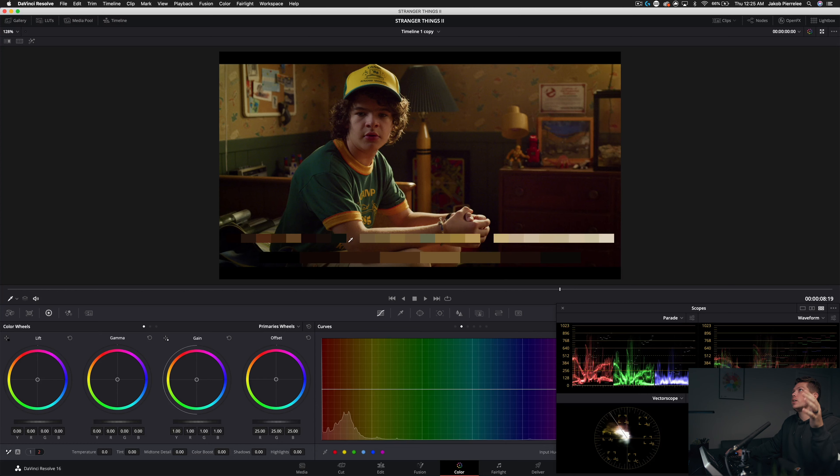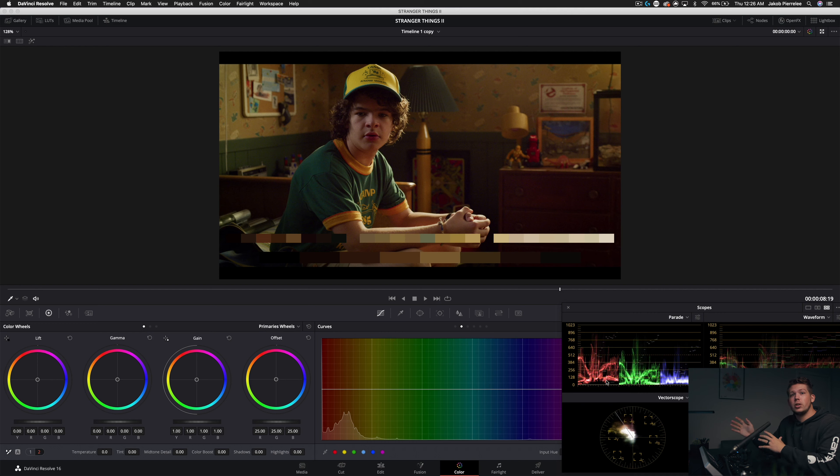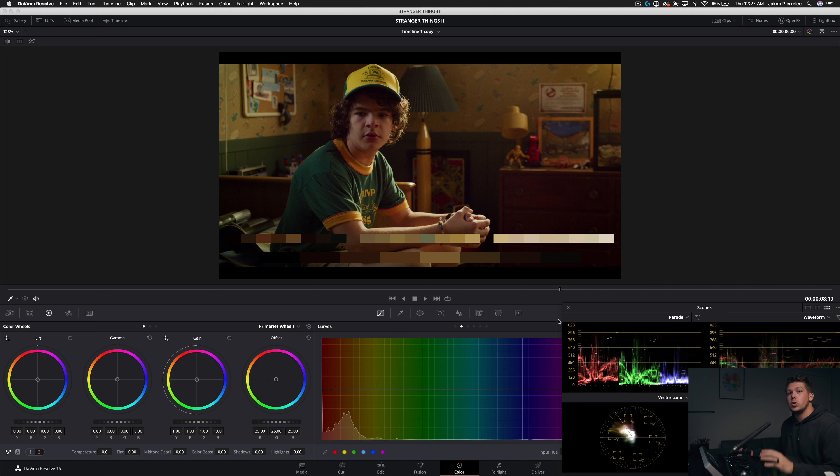Let's start by taking a look at the color palette from this Stranger Things still. This is Dustin sitting in his room — it's supposed to be a little somber, he's feeling left out like his friends are too good for him, and that's reflected in the color palette. There are a lot of muted colors. The color really does change with the mood of the series — darker times, darker colors; brighter times, brighter colors. Technically, our high range is kind of a muted salmon-orange. It's not clean white — the highest anything gets is around 896 on the histogram.